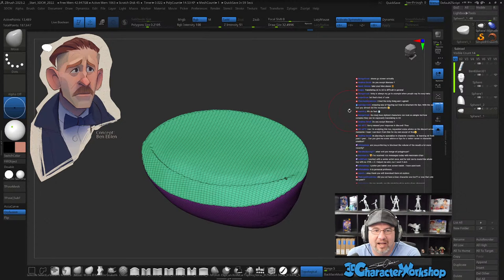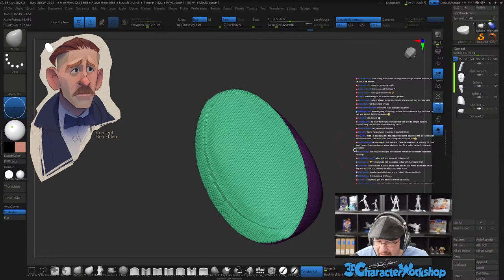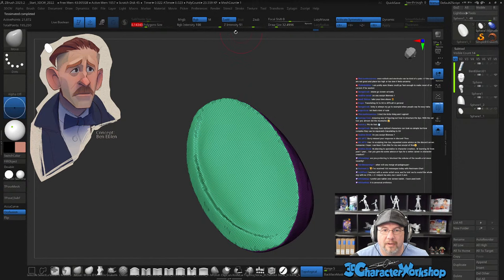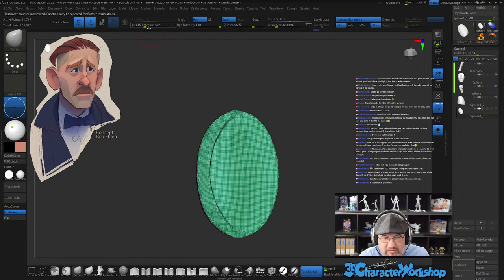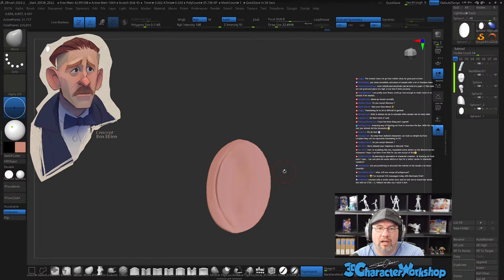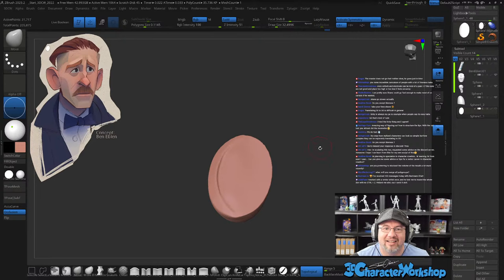Do I sculpt likeness? I try. Okay so when I do this it stretches out the polys — what I'll typically do is go back to the Tessimate slider and just tessimate it a little bit, give myself some more geometry to work with. That's what I love about tessimation geometry — anytime I want I can just adjust that and it'll flood fill my surface with usable geometry.